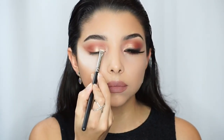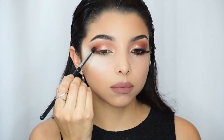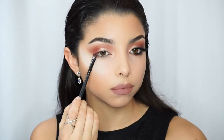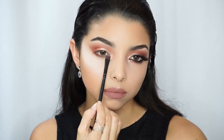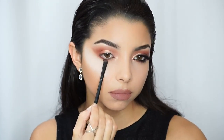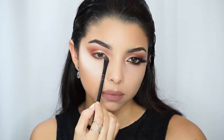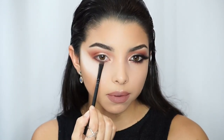Then I am going to grab a flat brush and apply this same red earth shadow right on my lower lash line, going back and forth from the inner corner to the outer corner and accentuating that color there.